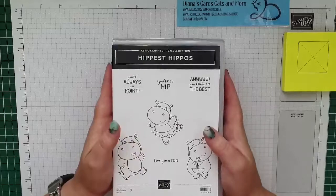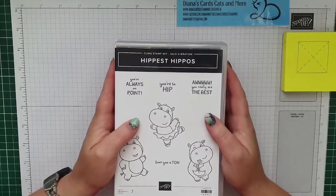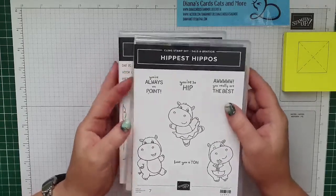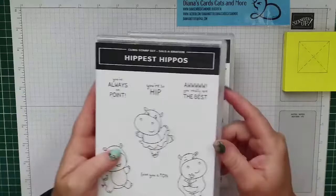Goeiemorgen, hallo, leuk dat jullie er al zijn. Ik ben Diana van Ottelo, onafhankelijk Stampin' Up demonstratrice. En het is weer tijd voor onze donderdag live. Jullie konden van tevoren kiezen tussen de stempelsets Hippest Hippo's of Pinguin Pret. Het is Pinguin Pret geworden.